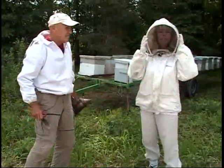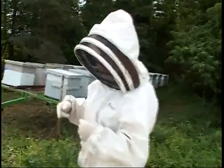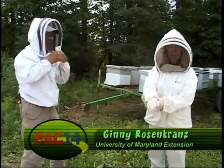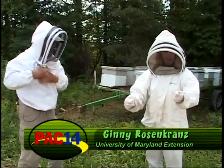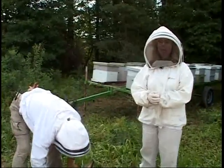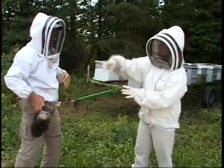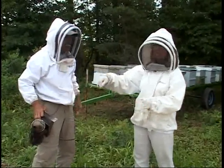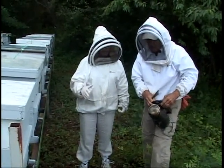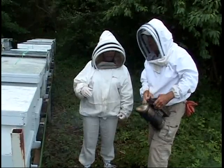We're going to go to the hive. Notice Dean's suit — it's a veil he can see out of all the way around, with good peripheral vision, and it's zipped up tight. Dean was wearing a bright red T-shirt, so we had to suit him up completely too. We're getting the smoker going. We're smoking the bees — this basically makes them want to consume honey, which calms them down so they don't care to sting anyone.